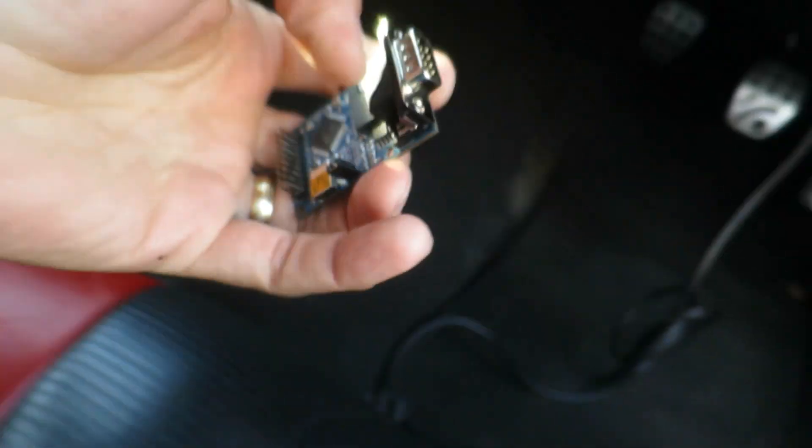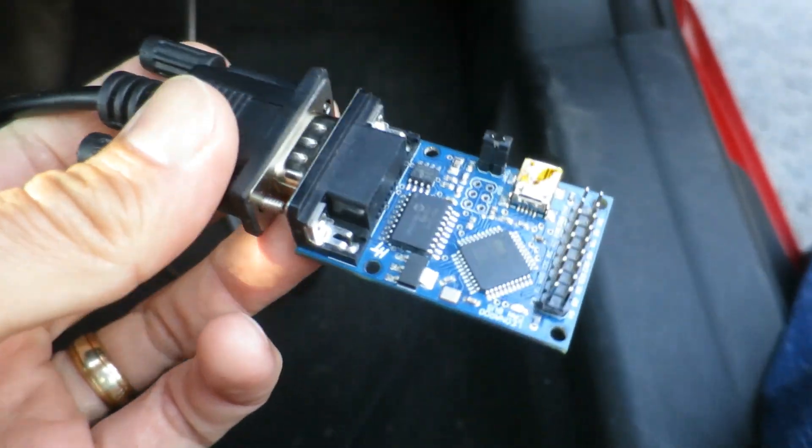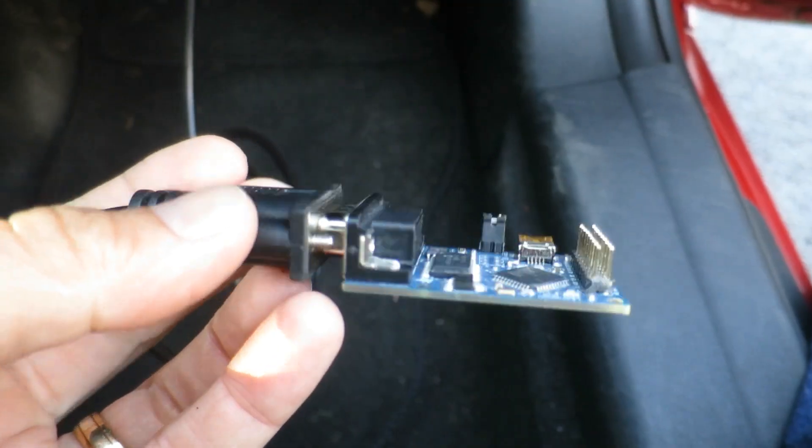The OBD connector is right there, and it's just a simple matter of plugging in - that gives me my serial connector. Now if I take the Arduino and plug it in - there you go, job done, simple as that.